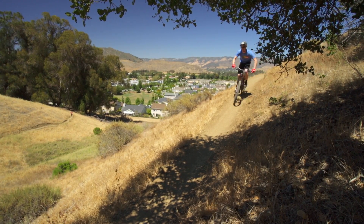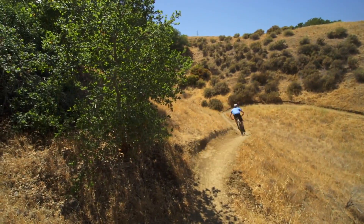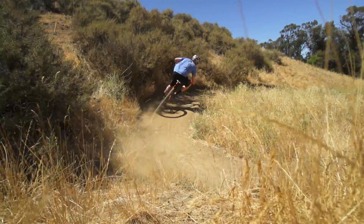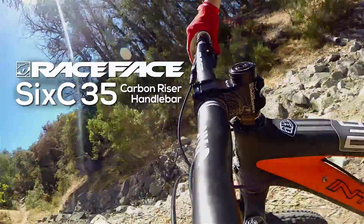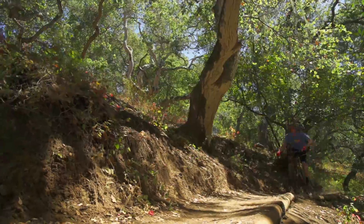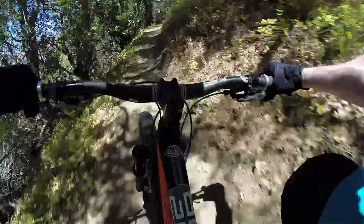Mountain biking is evolving at an amazing pace these days. The dawn of the enduro era has served to develop a whole new class of products that are downhill tough, but trail bike light. While Raceface's new 635 800mm wide carbon bars are primarily aimed at downhillers, the 220 gram handlebar makes a great addition to a long-travel trail bike.